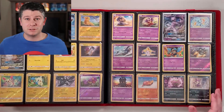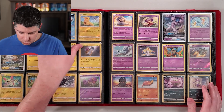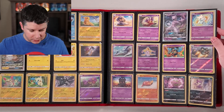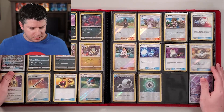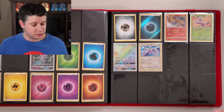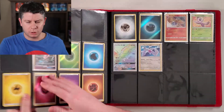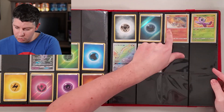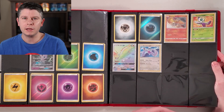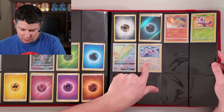Moving on to Shining Legends — my second favorite set. I haven't quite finished all the reverse holos; there are a couple missing. It's an expensive set to buy now. I have pulled all the Shining Volcanion, Shining Jirachi, and Shining Mew — Stacks TV and PDDTtube helped me out with those. I'm missing the full-art Entei and oddly all four rainbows — never pulled a rainbow in this set. I have pulled the Mewtwo twice and Shining Rayquaza three times.